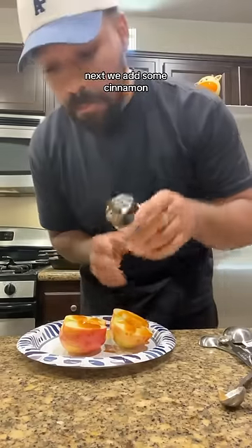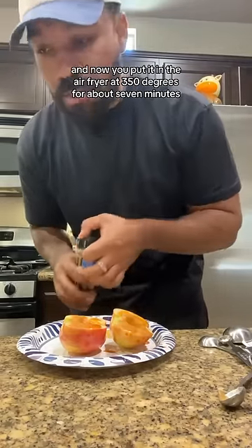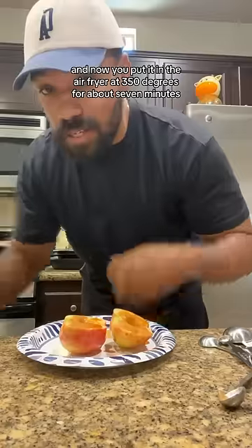Next we add some cinnamon — I should get some in there. And now you put it in the air fryer at 350 degrees for about seven minutes.